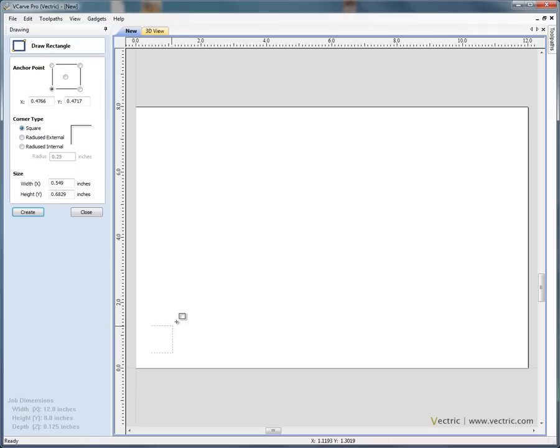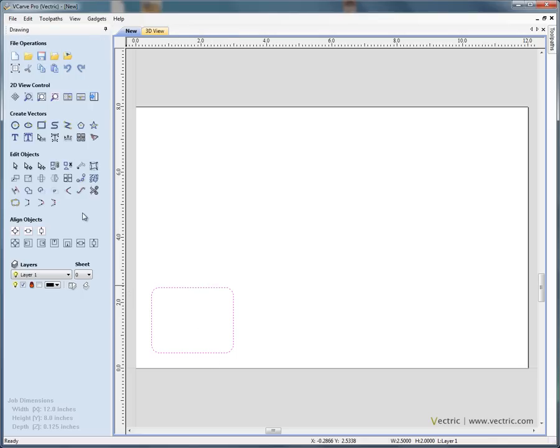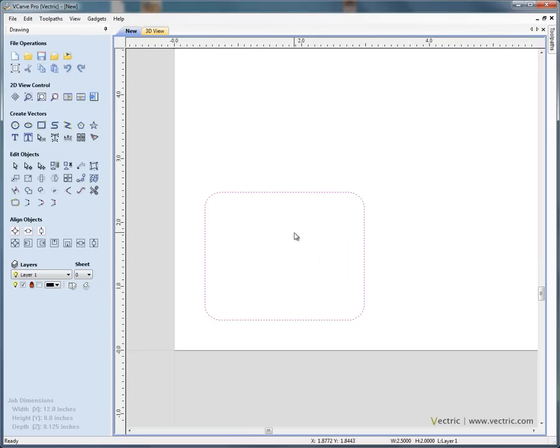I'm going to start by drawing our master template — this is essentially the badge that we want to engrave onto. I've clicked and dragged a rectangle and we can specify the exact sizes: 2 and 1/2 inches by 2 inches high. Let's add little radius corners — 1/4 of an inch radius on each corner. So we've got a 2.5 by 2 inch master template badge. Close the form.